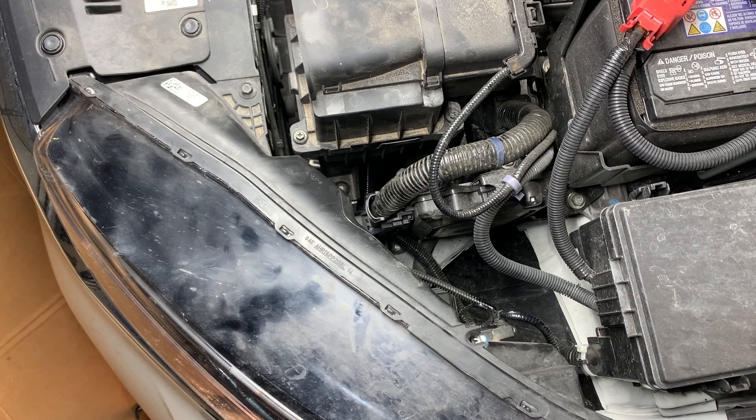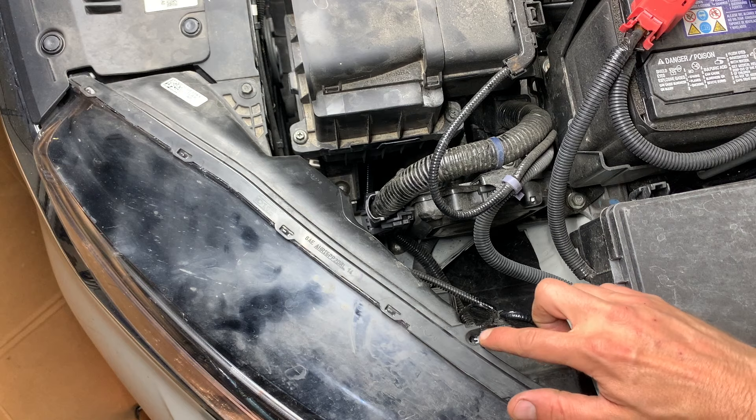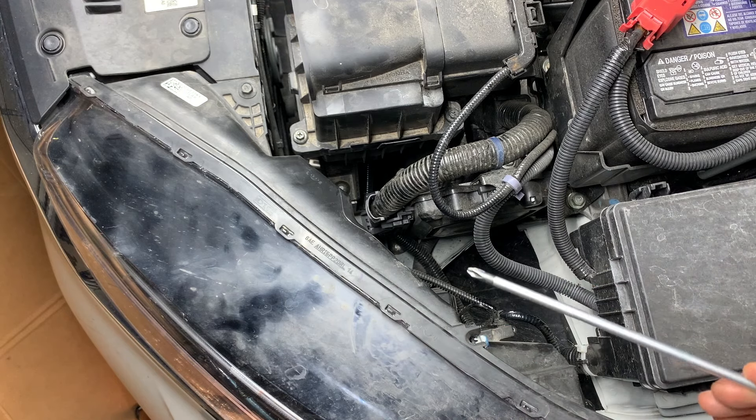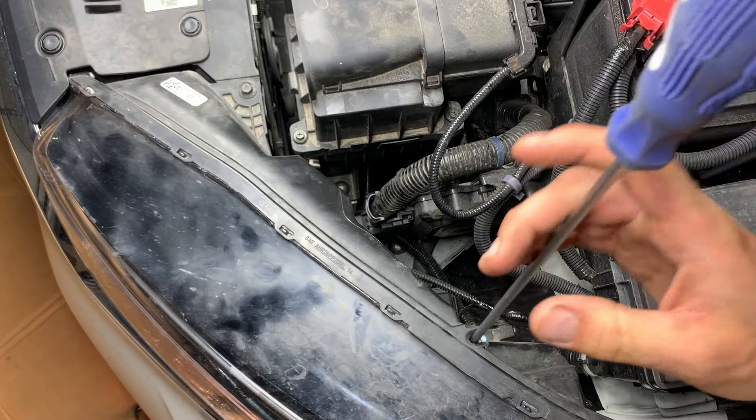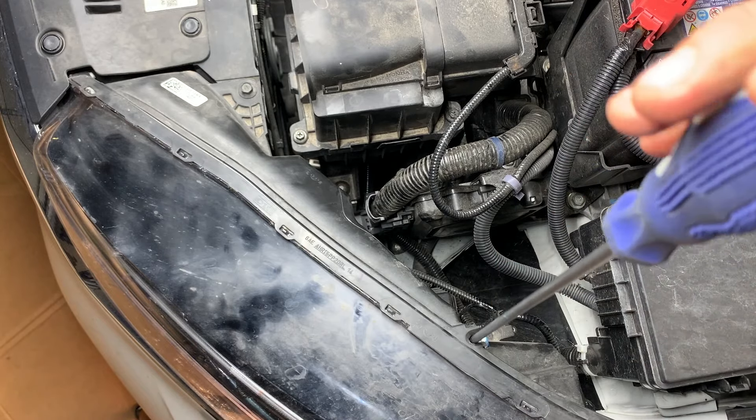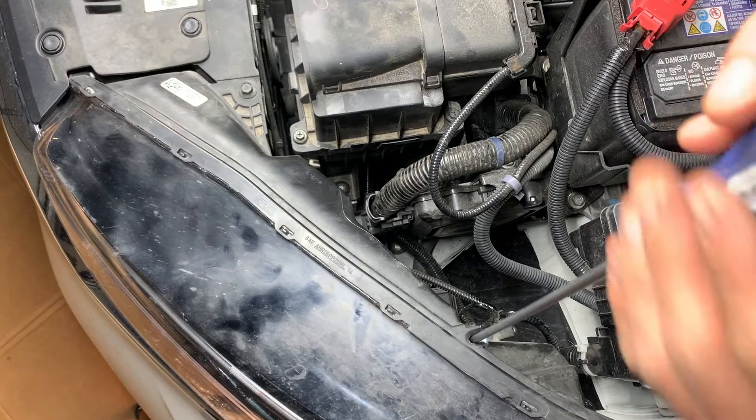On top of the headlight there's a little gear. You want to take a Phillips screwdriver and insert it into the gear and turn it.